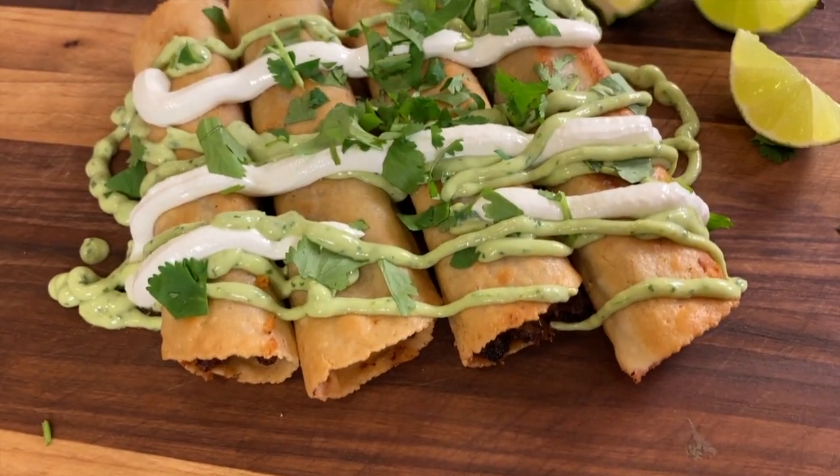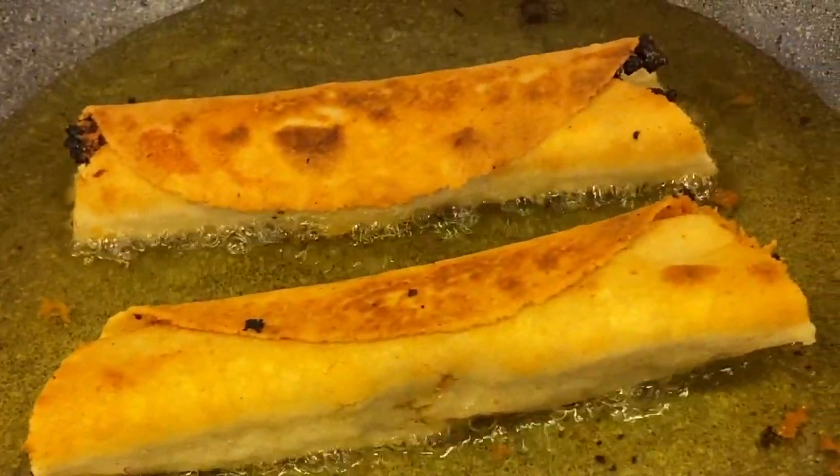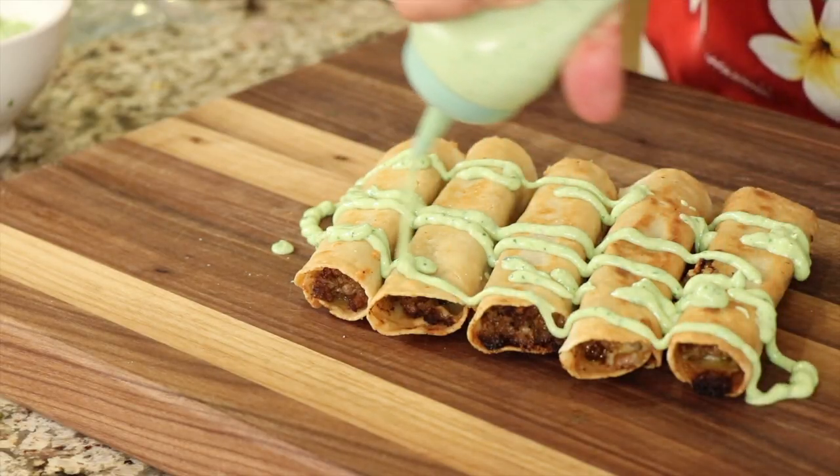Today we're making beef taquitos. These are little rolled tacos stuffed with ground beef and a little bit of seasoning. We're gonna roll them up and fry them in a frying pan with avocado oil to get them nice and crispy and delicious, and then we're gonna serve them with a simple avocado cream sauce over the top. You're gonna love it.